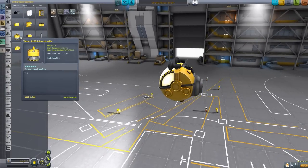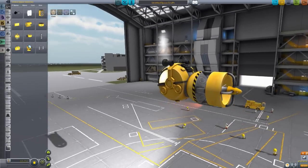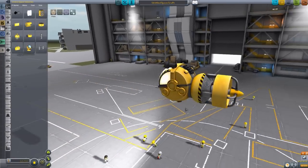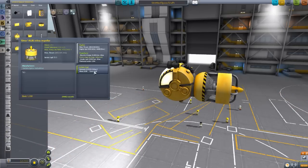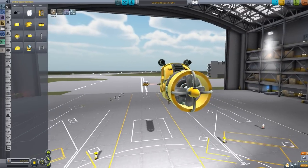We then have the Otter R125 Inline Propeller, which is of course the main engine for this submersible. Very well modeled, and of course it produces glorious bubbles out the back when going through the water. It is an electric engine - it doesn't require any air intake, but it does have intake liquid, which is interesting. Its max thrust is 100 kilonewtons atmosphere, with an engine ISP of 6400 atmosphere and 6400 vacuum. It essentially works like a jet engine but underwater. It's a propeller.